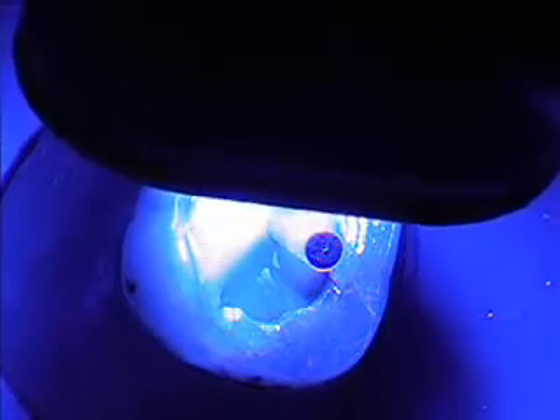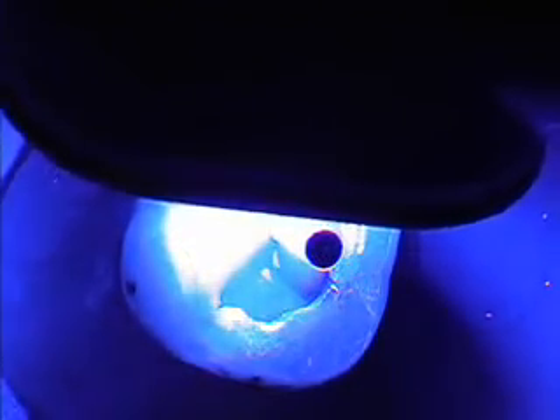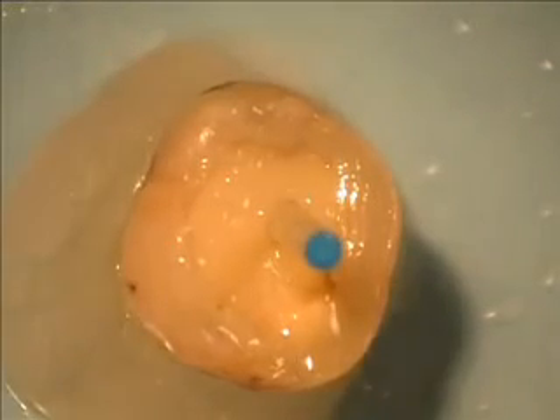The core material is again light activated for ten seconds, and the core is now ready for preparation.